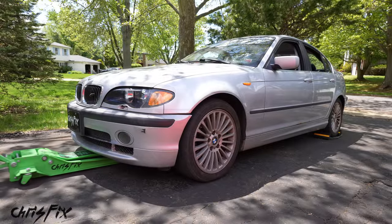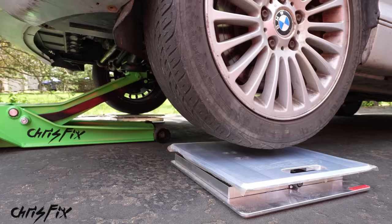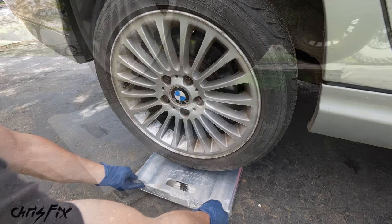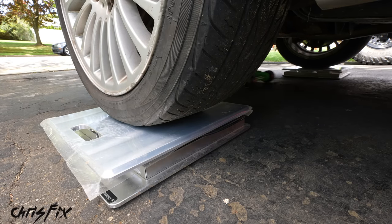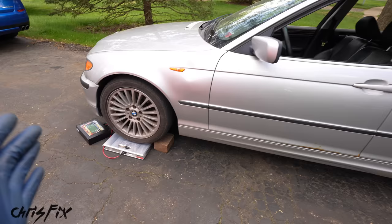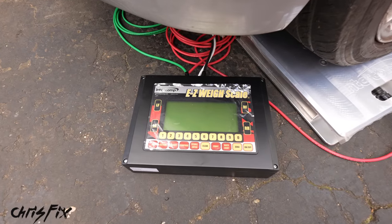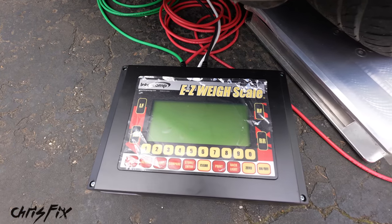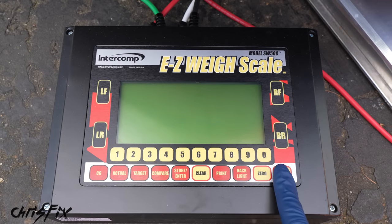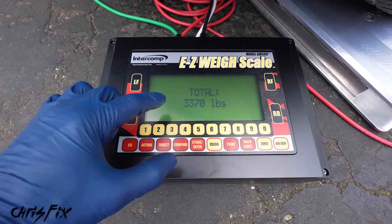First we need to get the scales under each tire. Jack up the car, slide the scales under the front tires, and carefully let the car down onto them. Same with the rear. So with the car on the scales — it's a 330xi, all-wheel drive, with a quarter tank of fuel. What are your guesses? And we have 3,370 pounds. I have a goal of getting this car below 3,000 pounds — I don't know if it's possible, but let's get started.